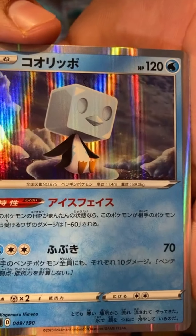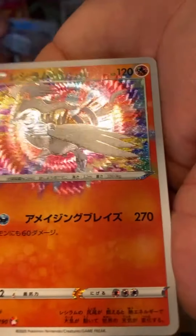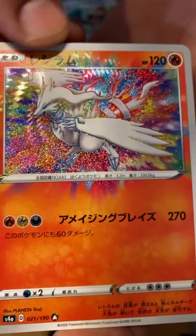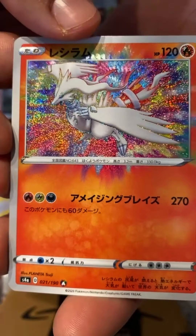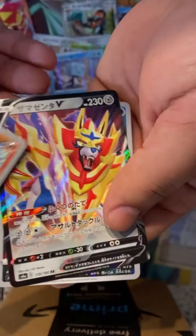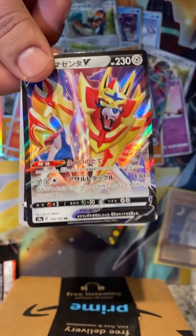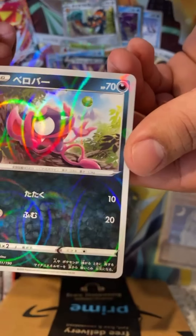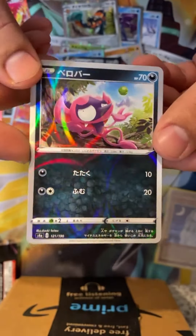It's got a penguin's body and an ice cube for a head — oh nice, the Reshiram! This is pretty sick. Oh, now we got both the legendaries from Sword and Shield. And I don't know what this is, but it's got a nice holographic to it.